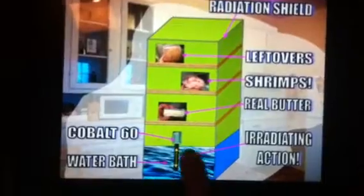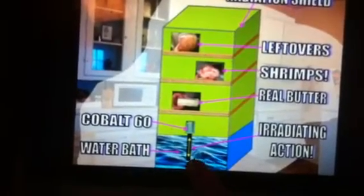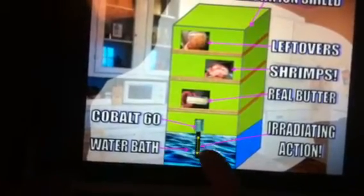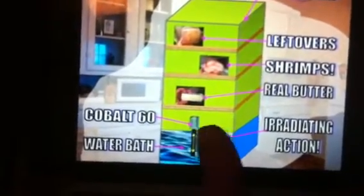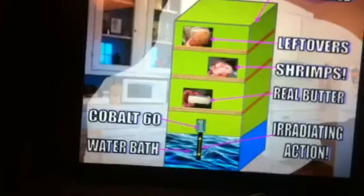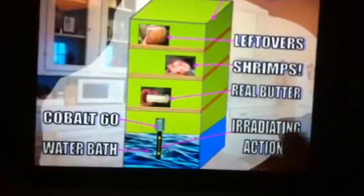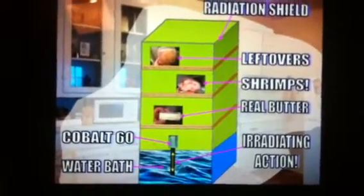So how it works: we have a rectangle cube. The bottom layer is water, and in the water there's cobalt-60. Cobalt-60 is a radioactive isotope of cobalt, and it irradiates food, pushing radiation through it without destroying the integrity of the food. Cobalt-60 is kept for safety in a water bath, and when you want to irradiate it, you close the container — it has a radiation shield. The cobalt-60 goes out of the water up into the storage zone, and it can irradiate things like leftovers, shrimps, and real butter without any problem. Everything becomes safe.